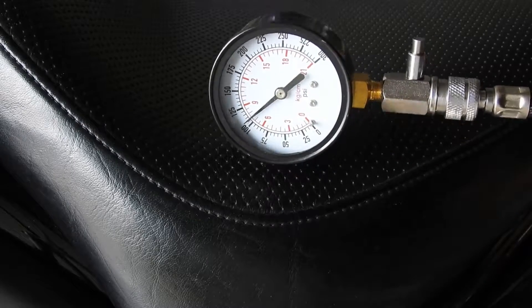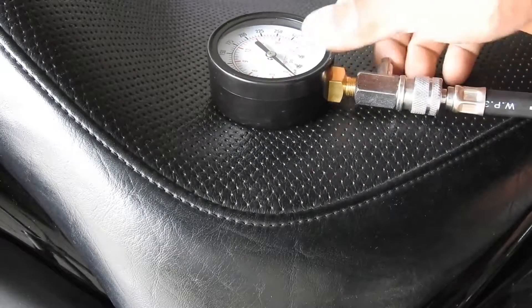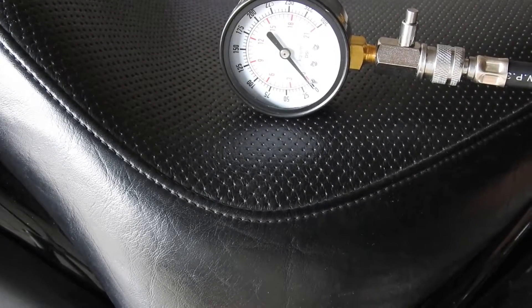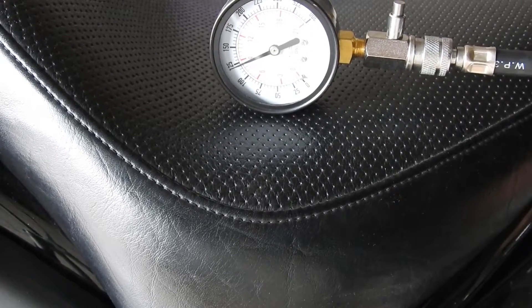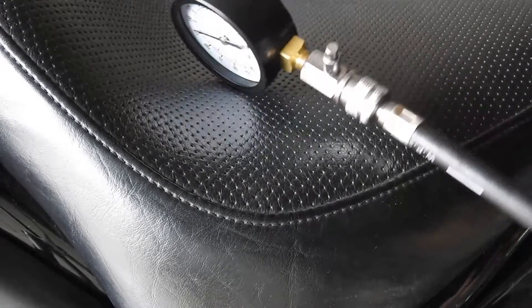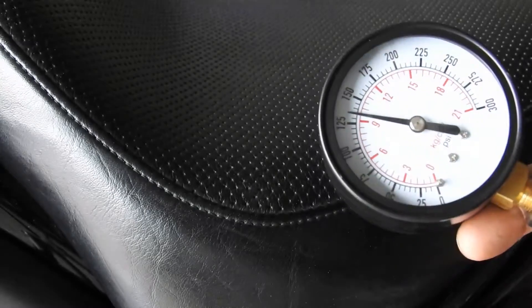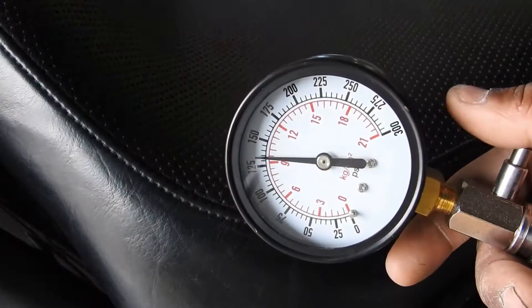Cranking with the starter. It's a good idea to write these readings down, and next time you test it, compare it to this.